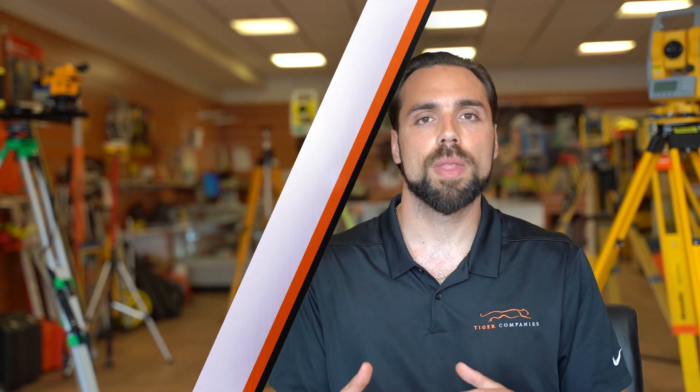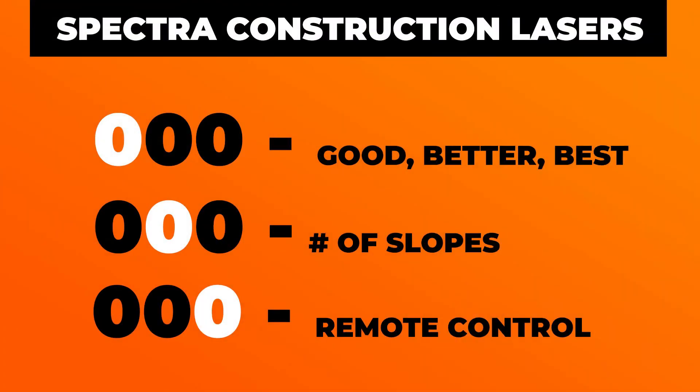So to wrap everything up: that first digit in the series is good, better, best. The second digit is the number of planes that it can grade on. And that third digit is whether or not it comes with a remote.